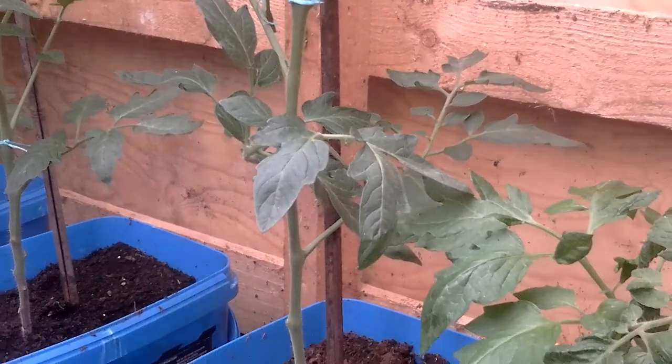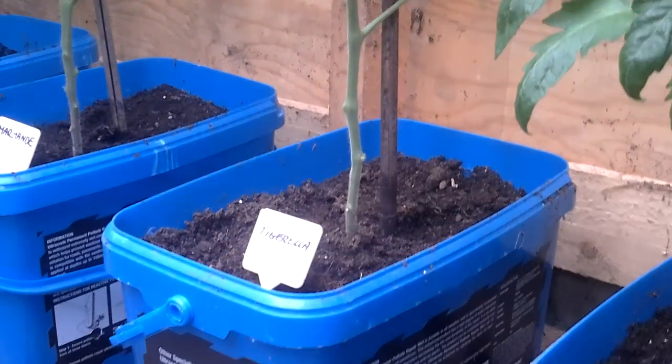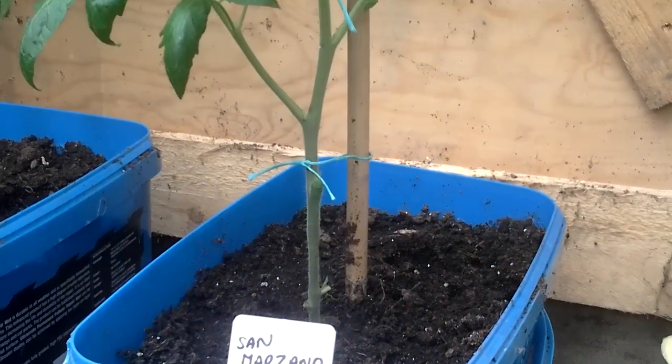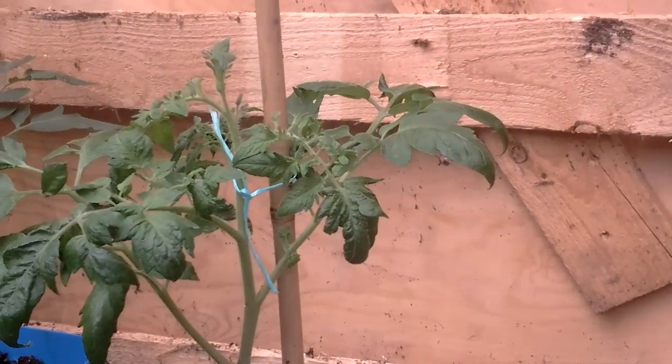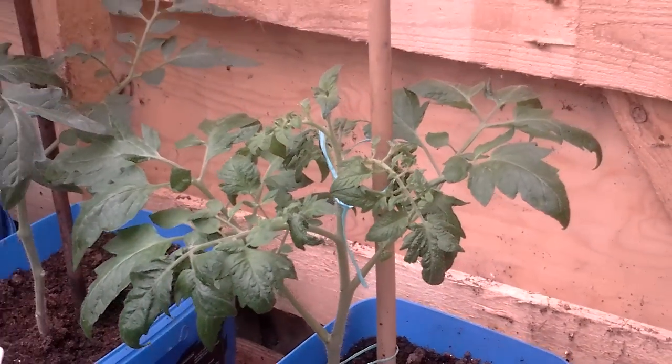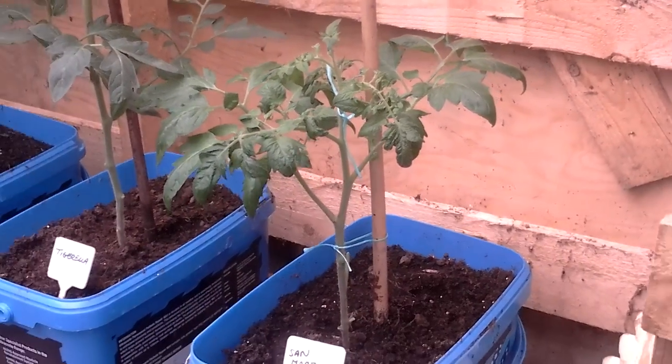These are different plants so it's difficult to judge, but followers on some of the social media groups suggested why not try mix and matching and see how they get on.